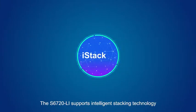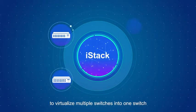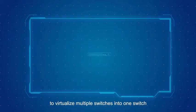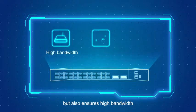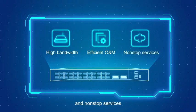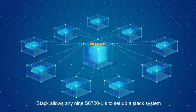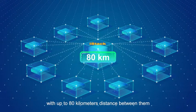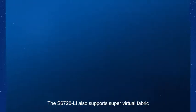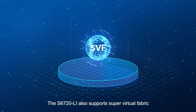The S6720 Li supports intelligent stacking technology iStack to virtualize multiple switches into one switch. This not only facilitates management, but also ensures high bandwidth, efficient O&M, and non-stop services. iStack allows any nine S6720 Li units to set up a stack system with up to 80 kilometers distance between them.